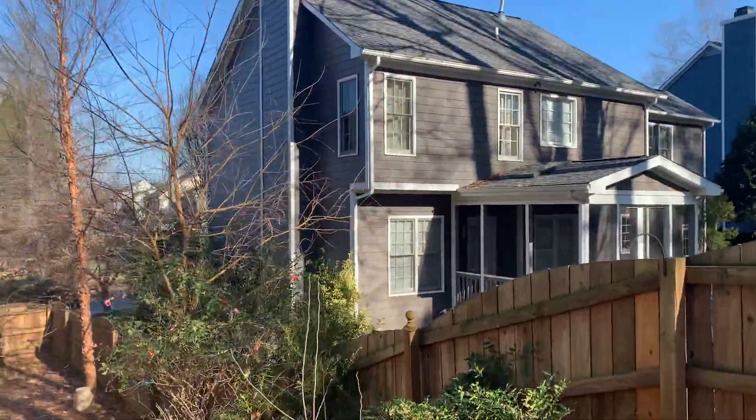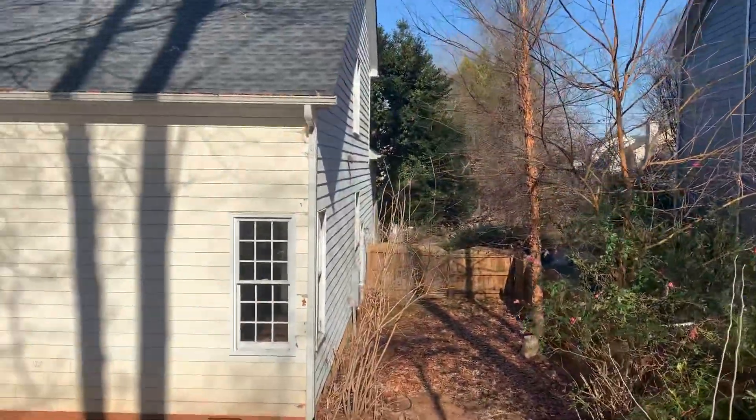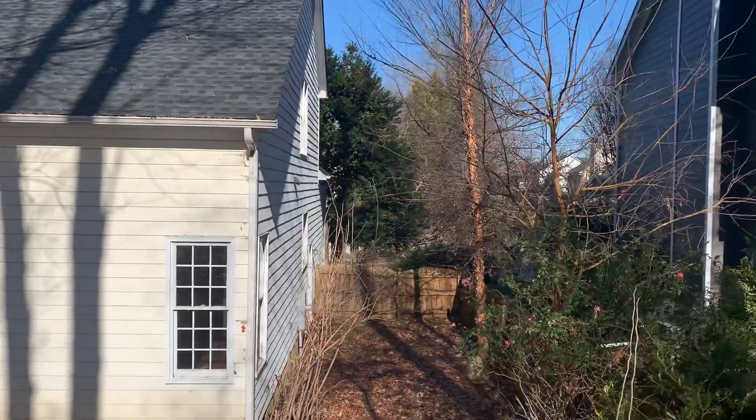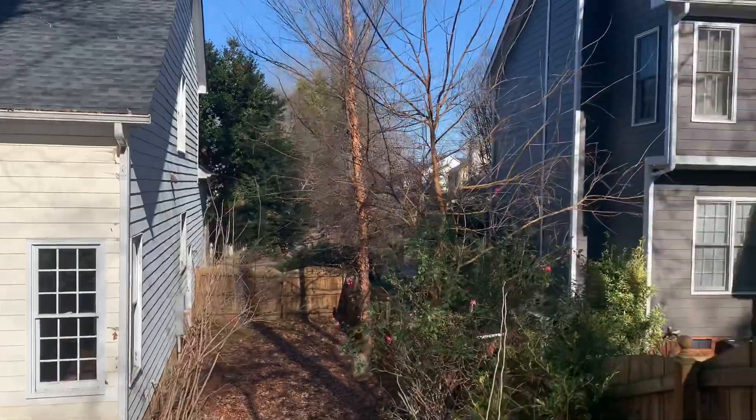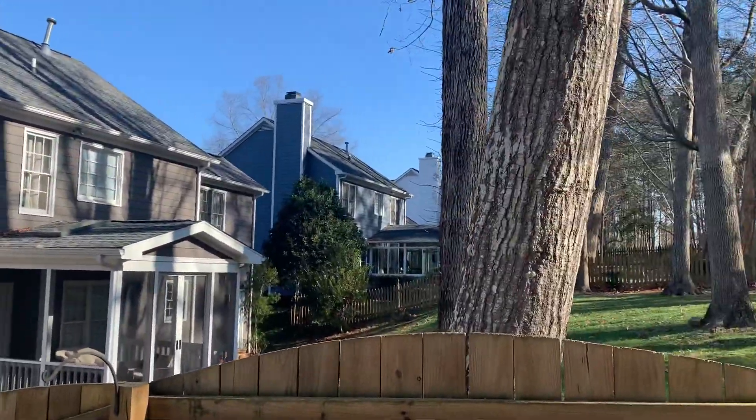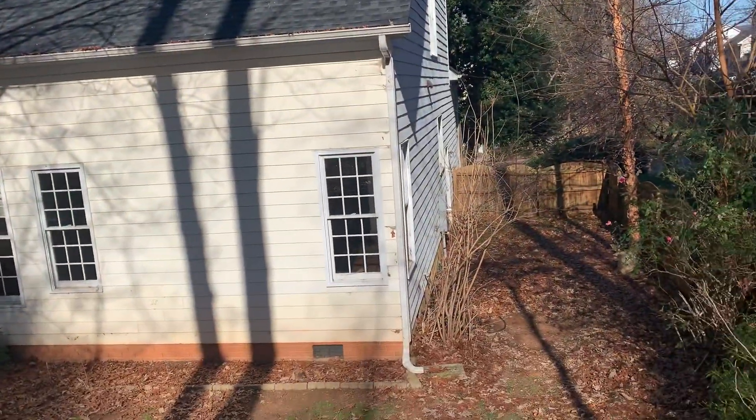Over here is the other side. So yeah, this is the house exterior.